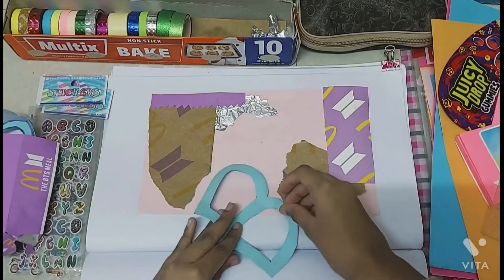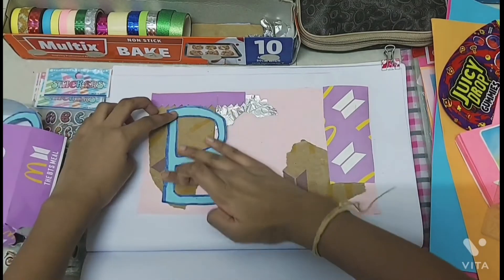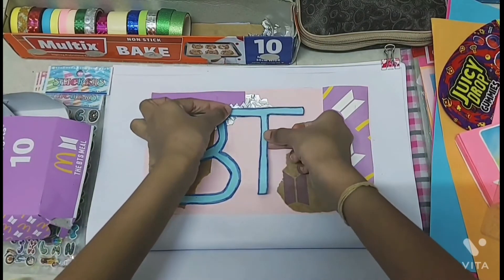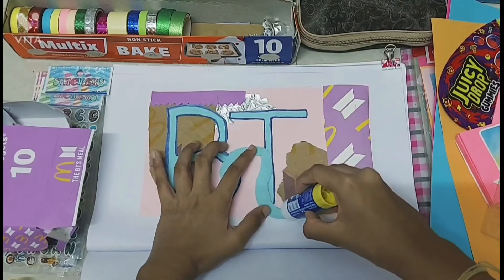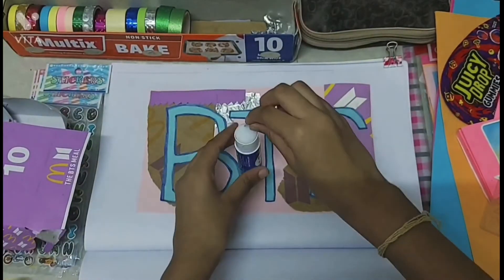Now I'm going to take out the BTS letters and stick them on top of the light pink paper. Then I'm going to take the silver heart and stick it on top of the letter B.